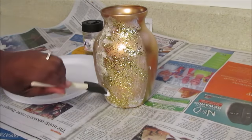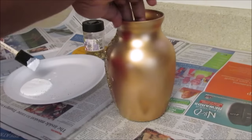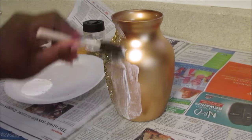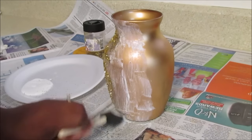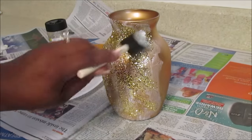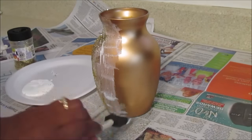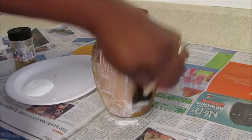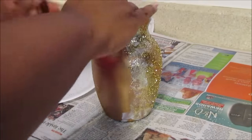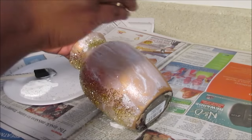You can go back and dab it if you like. I wanted to make sure it gave a shiny look — I didn't want it to be matte. If you do an extra coat over the glitter, it will dry clear, so no worries about not being able to see it. I'll go back and add a bit more.